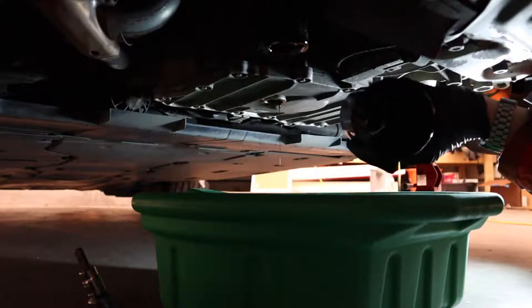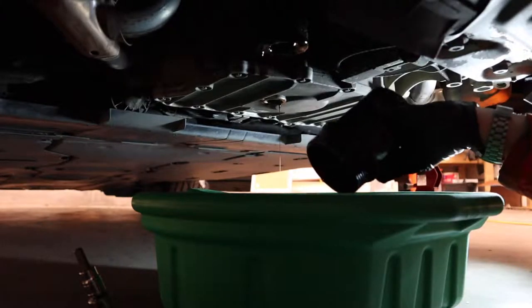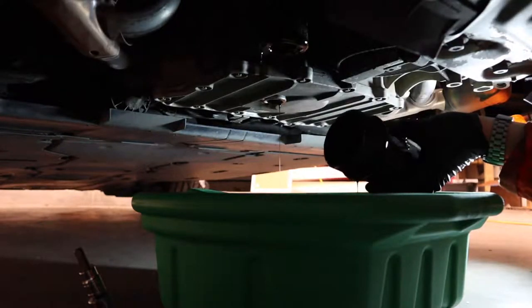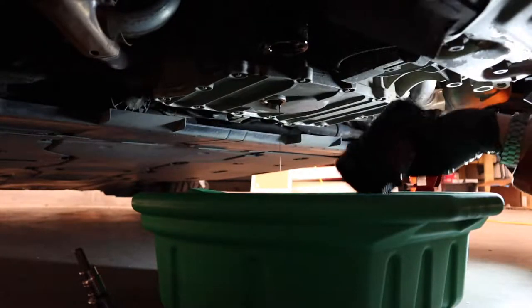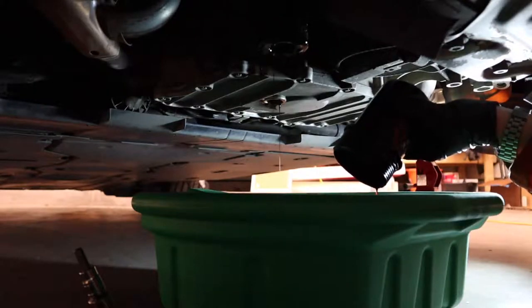Once the housing is done draining you can just put it aside on a piece of cardboard or paper towel, and then you're gonna have to pull your filter out. I usually like to stick the old filter in the box that the new one came in.